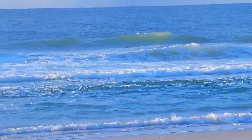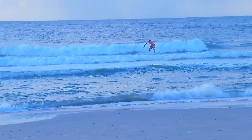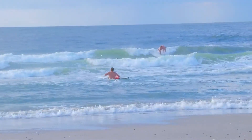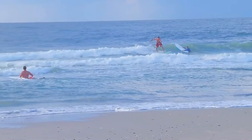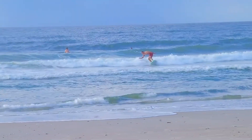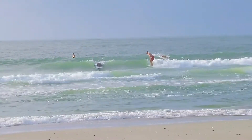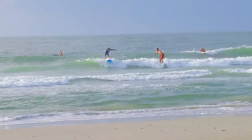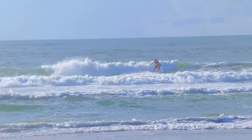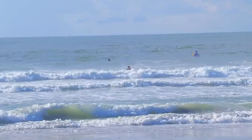My surfing is definitely getting better but it's still far from where I want it to be. So today, with the help of a recent video from Ben Gravy, I'm gonna get to the bottom of it. Before we get to Ben, check out these clips and see if you can spot what I'm doing wrong. It's a beautiful day — the best waves we've had here in North Carolina all summer. I caught some really good waves, but I'm stoked to see how much I'll improve once I fix this mistake.